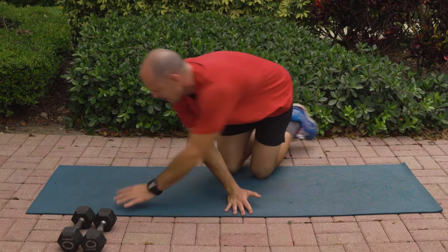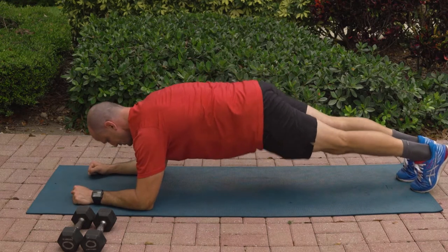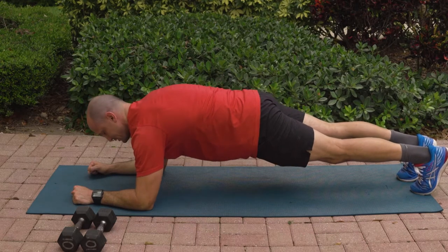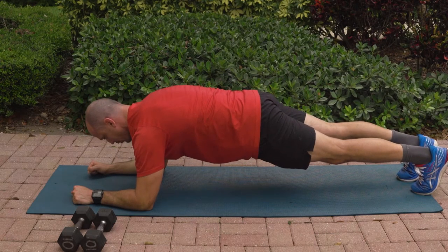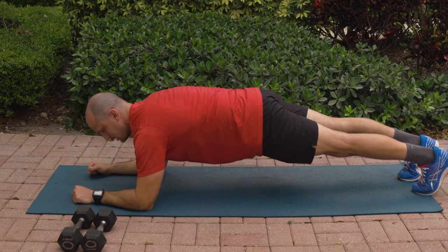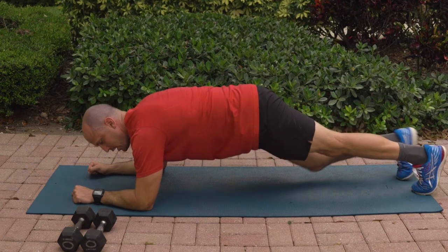Back to your front plank position. This time I want you to do it from your toes. Keeping our hips tucked, pushing away — don't over-peck it, so don't shrug, just a gentle reach away, keeping those hips tucked. Legs are straight, feeling our core and shoulder muscles. Three, two, one, and switch.